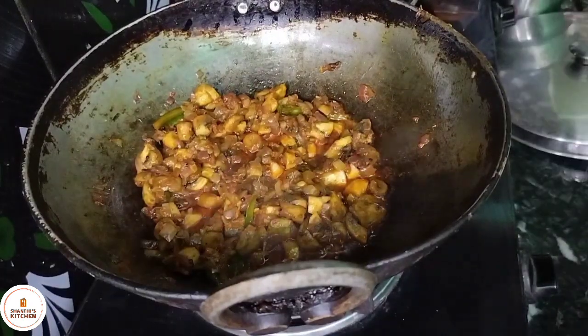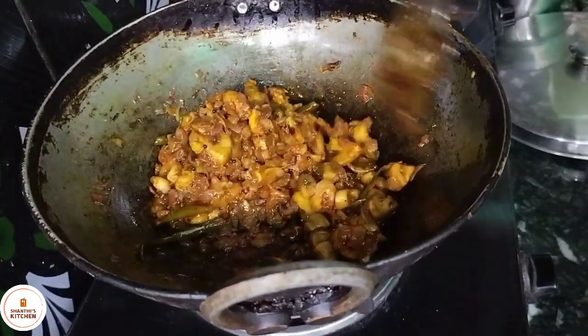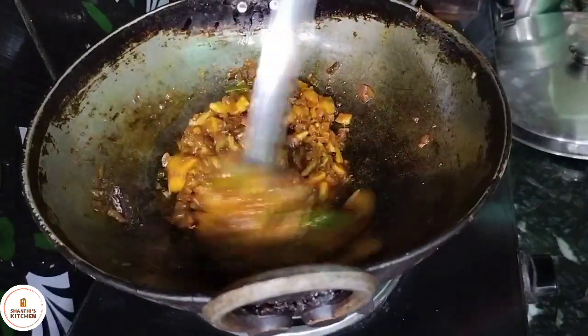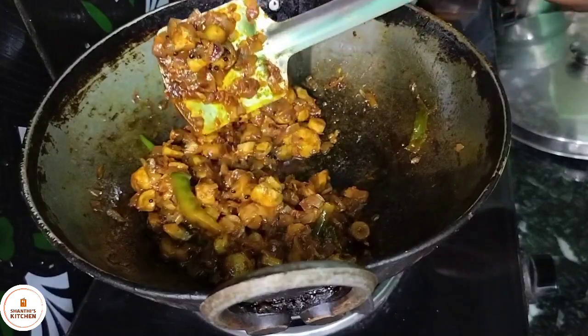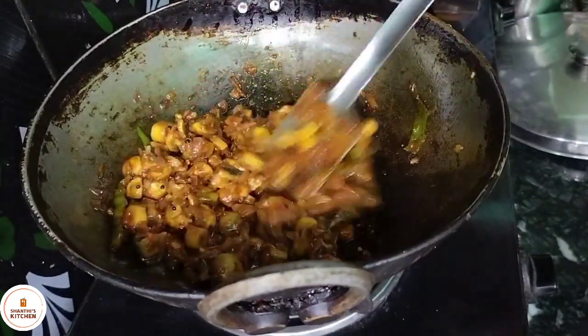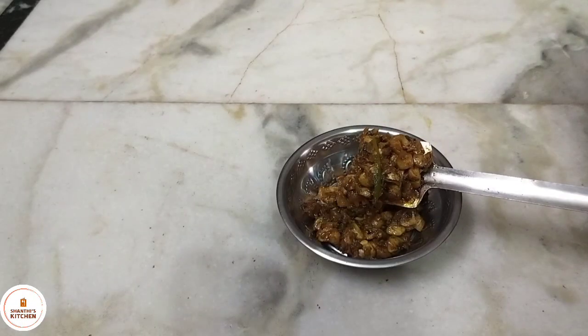Now we're adding oil and sautéing the vegetables today. Now I'm doing a stir. This is a very simple dish. It is very easy to eat.